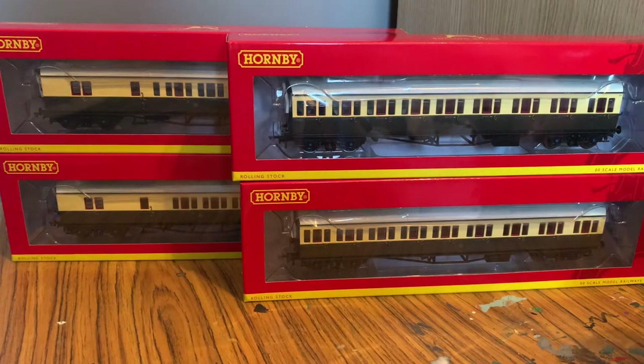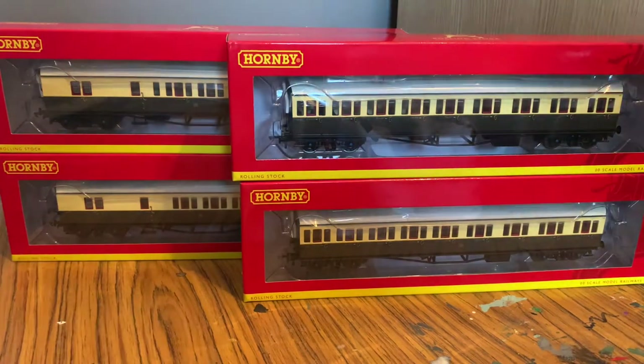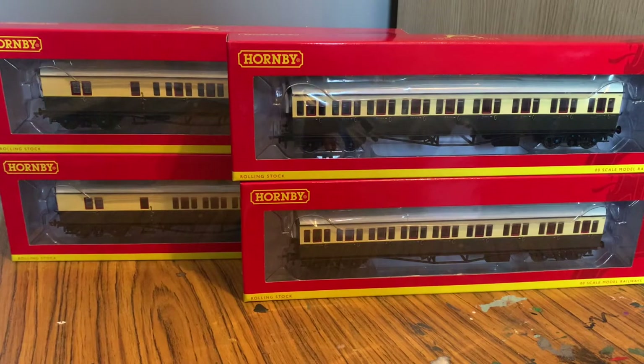You've got two slightly more standard coaches and then there's two brakes, which gives you the option to flip them around. Obviously trains generally don't run with two brakes, but they're just all the ones we had that are in the same colour scheme essentially.